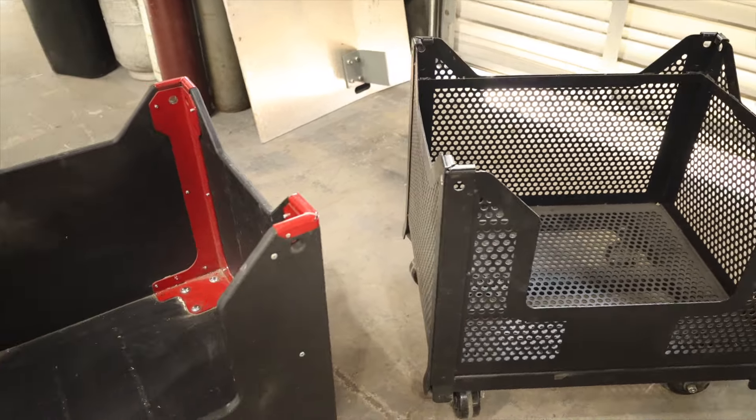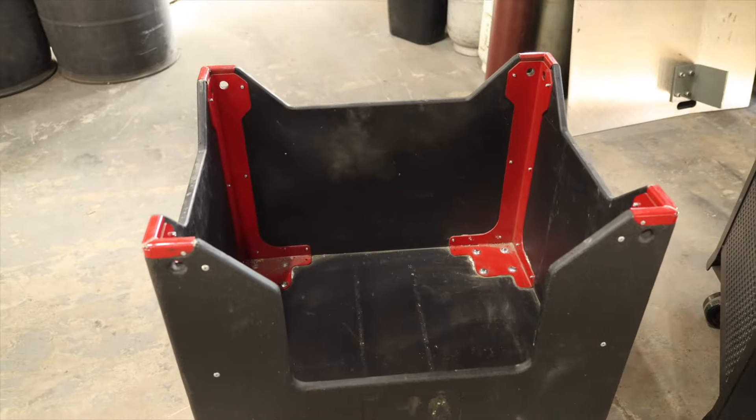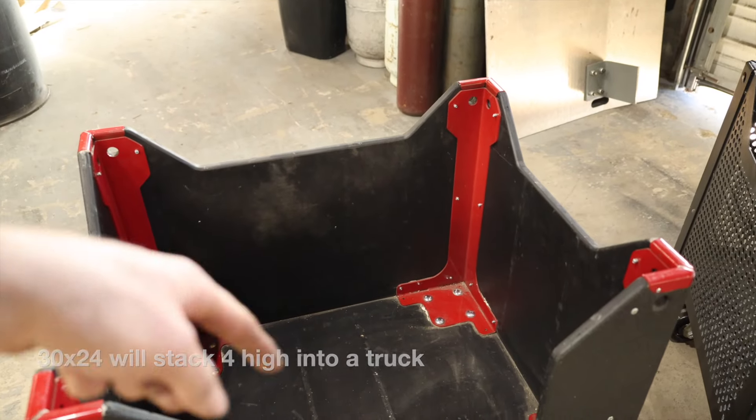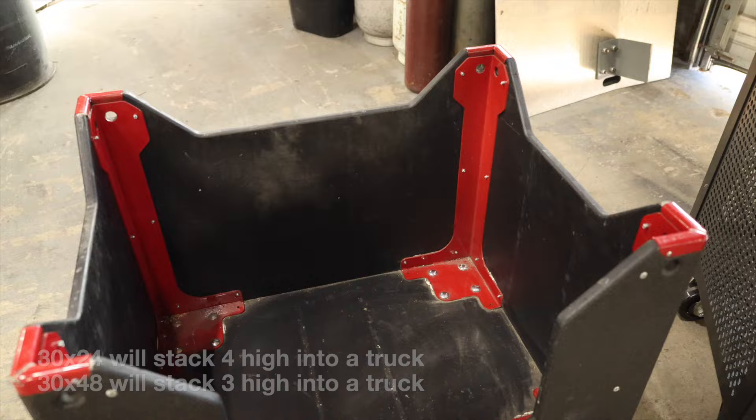Hey guys, a little more information on our bolt containers. Both the mesh and the wooden version will have a 30 by 24 as well as a 30 by 48 version.